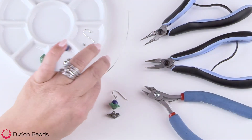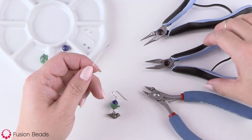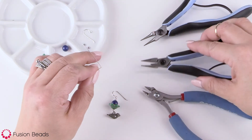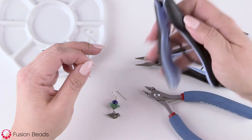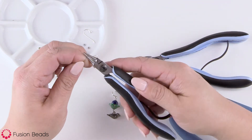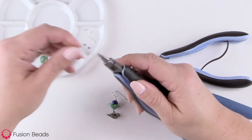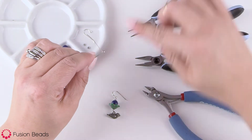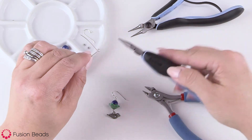I'm going to take my piece of wire with my chain nose pliers, create a bend — a right angle bend — and then with my round nose pliers, make the loop. This loop is going to have the bird charm hanging in it, so I want to make sure not to wrap this side first.